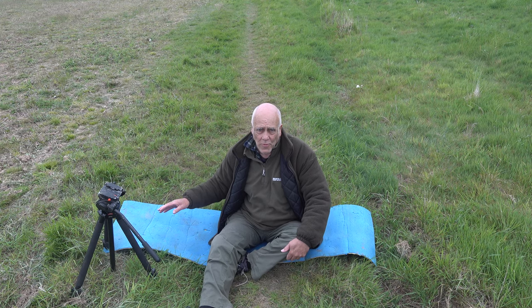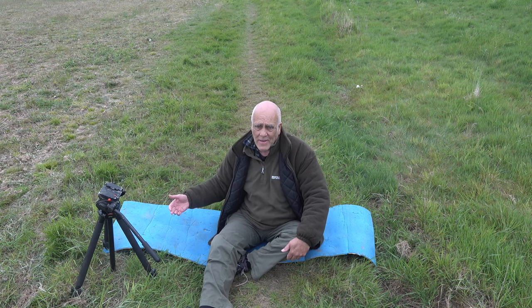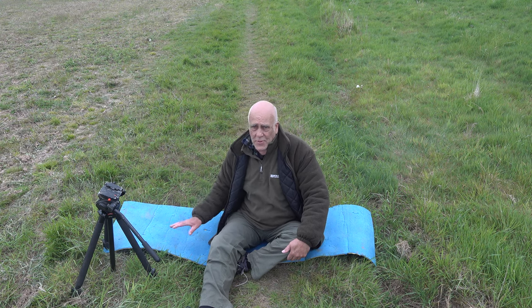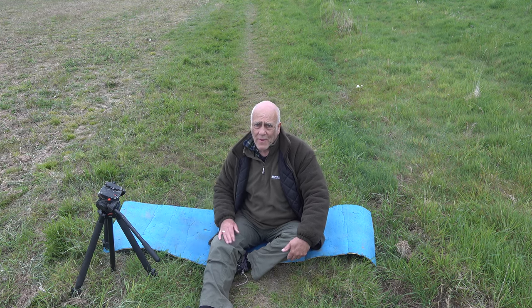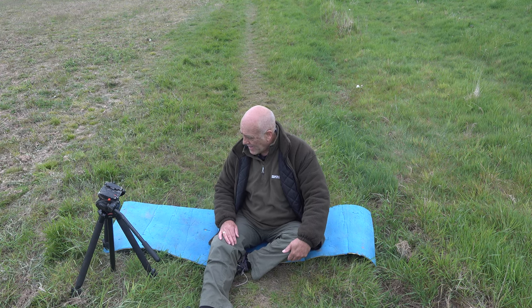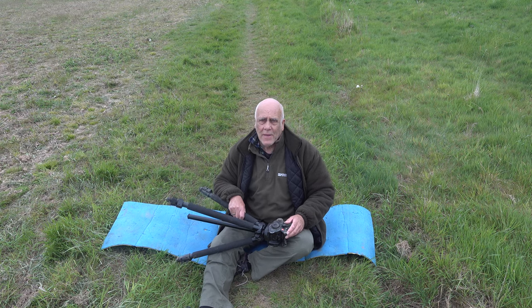You can take it a stage further — hence I'm on a camping mat — because if you lie down you're even less of a threat. You're just like a log on the floor, and a hare will come so close that you think it's going to stand on top of you. This is just a camping mat from camping shops; very lightweight and very robust — this one must be 30 years old. We just need a way of supporting the camera.